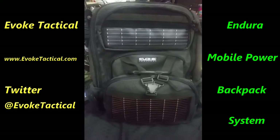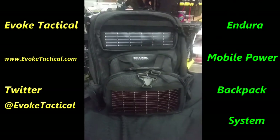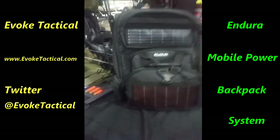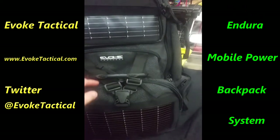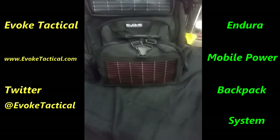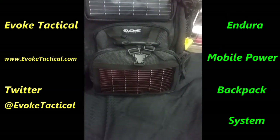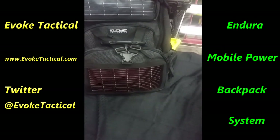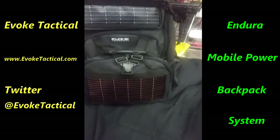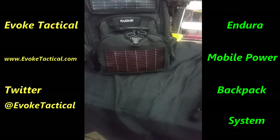This is a range bag that actually has two solar panels on it. It comes with a battery, and it's used to charge phones or anything you can plug USB into. It has a battery pack that can charge whatever you want, and when you're outside, the solar will actually recharge the battery pack.